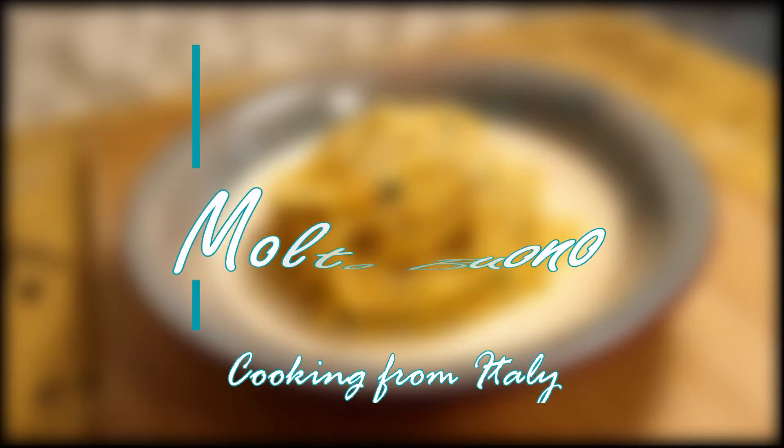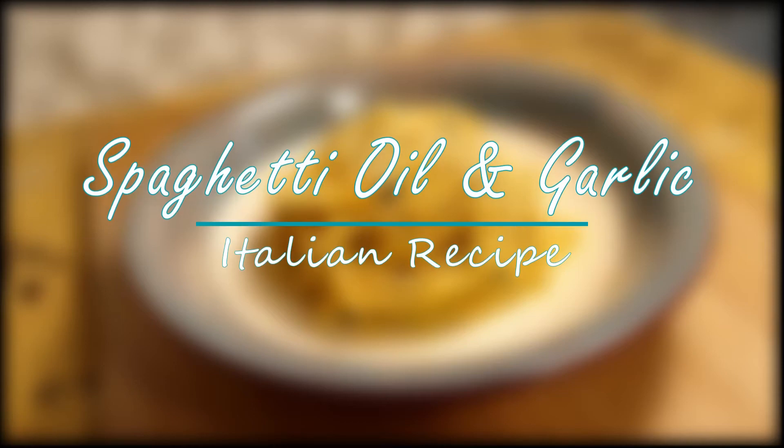Today on the menu is a simple Italian dish. It's spaghetti with oil and garlic, or as it's called in Italian, spaghetti aglio e olio.